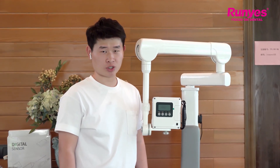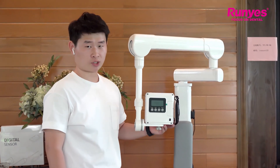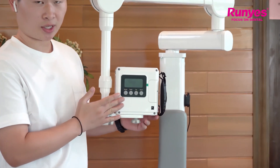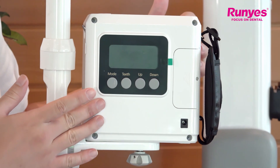Hi everyone. In this video I will show you how to operate and all the functions of our portable x-ray. So here let's take a look at our portable x-ray. In the front is the display with four function keys, and on the top is the power switch button, and on the right hand is the exposure button.